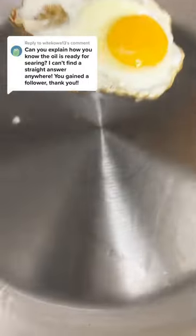This is when you want to add the oil. Once you've got it to that point, the egg will move around easily and will not stick to the pan at all — just like this.